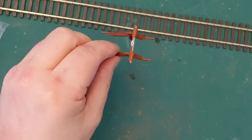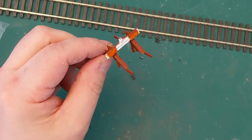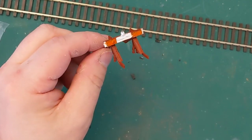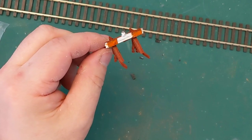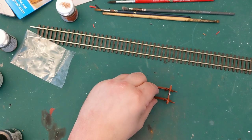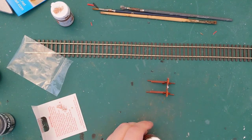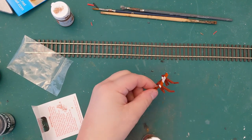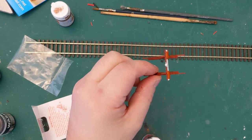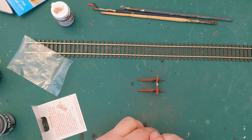And again, you could leave it just like that. It doesn't need to be weathered. What we'll do is dirty it up and it'll look like a buffer stop that's at the end of a siding that's a bit overgrown. And that's what it looks like — but it looks too clean, doesn't it? So let's give it a little bit of weathering.